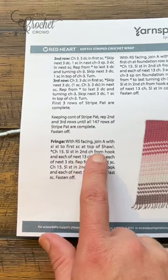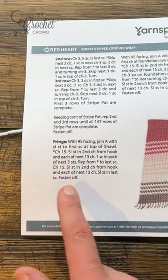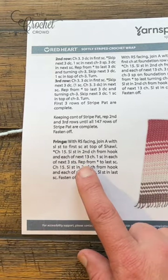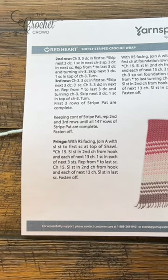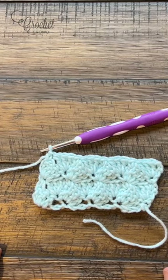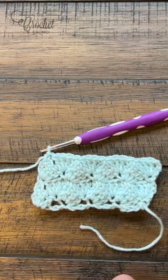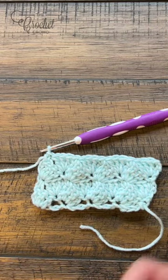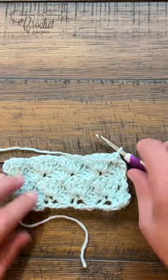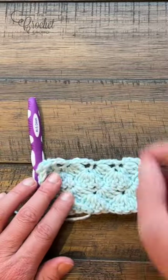To do the fringe, chain 15 and slip stitch second chain from the hook all the way down. Then single crochet each of the next three stitches and do this all the way across. If you don't like slip stitching you can single crochet, but that will take up more yarn. You'll do the same on both sides with the right side facing up. Since the shawl is reversible there's no right or wrong side, so grab a stitch marker and apply it to one side so when you go to start the other side you're doing the fringe on the same side.